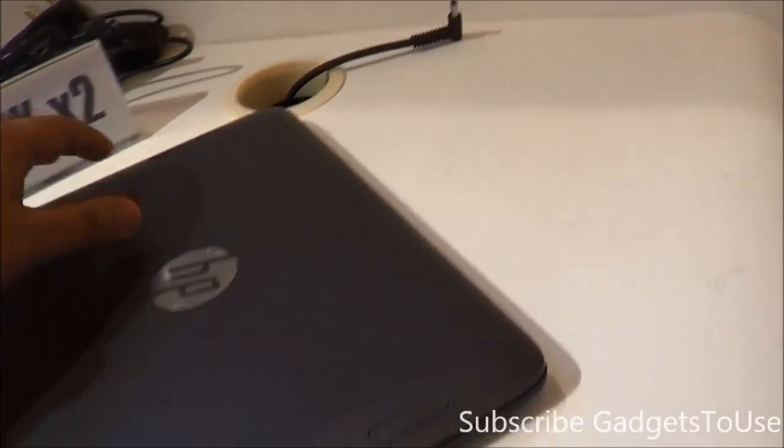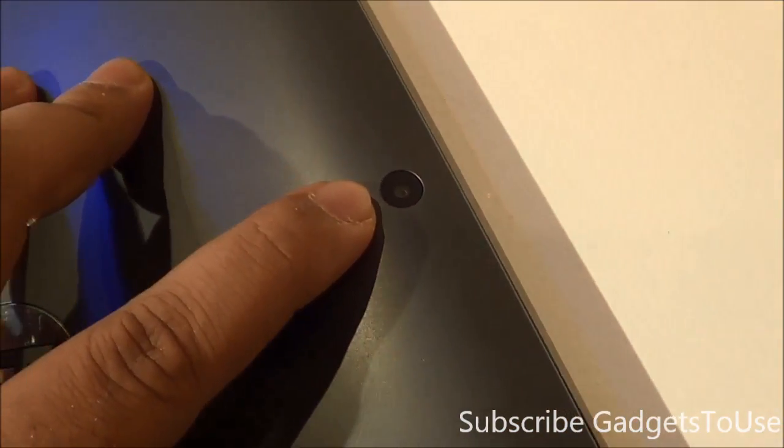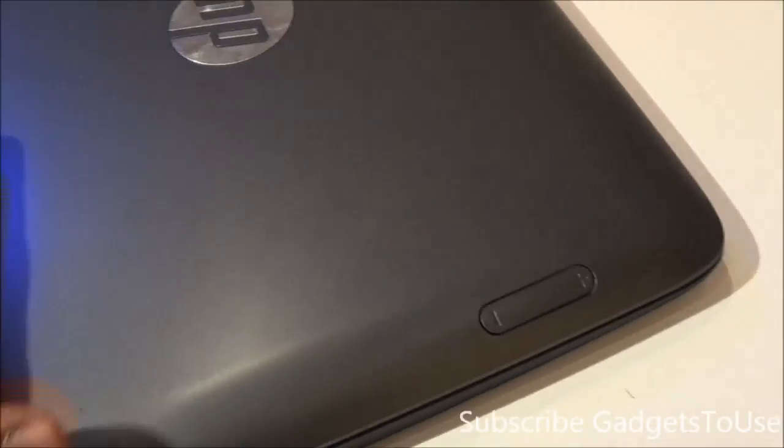The camera on the back of the device is a 5 megapixel camera. You have a power and sleep key for the tablet and a volume rocker on the display lid on the tablet part of the machine.